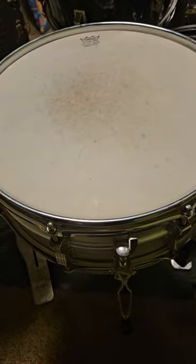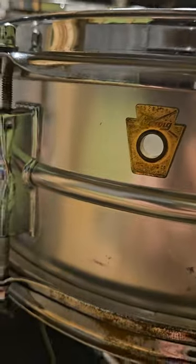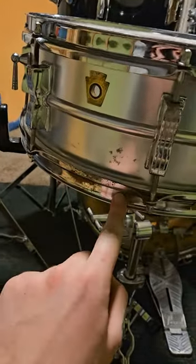I'm tuning my dad's snare drum. This thing is like, I don't know, 50 years old. It's a Ludwig, but it's not in the nicest condition.